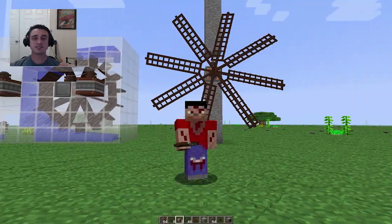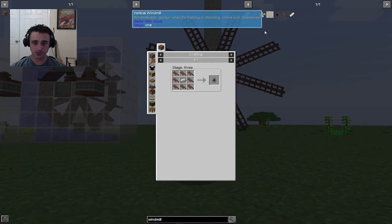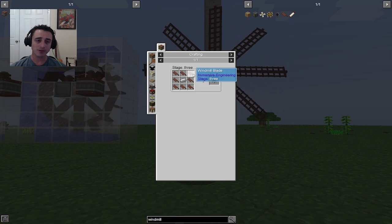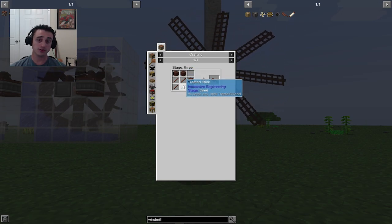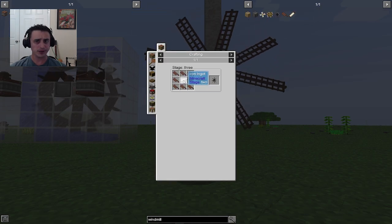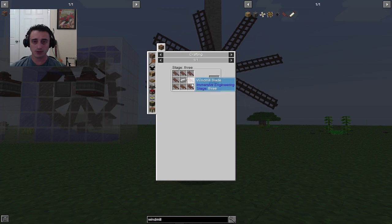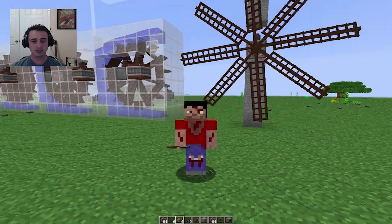Next we have ourselves the windmill. It's a little bit more labor intensive to make than the water mill. However, it's not too bad. It's just these treated wood planks — they can be a little scarce if you haven't been saving up your creosote oil. And the windmill is going to be made with eight of those blades. Relatively simple.